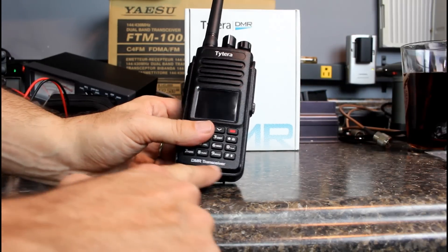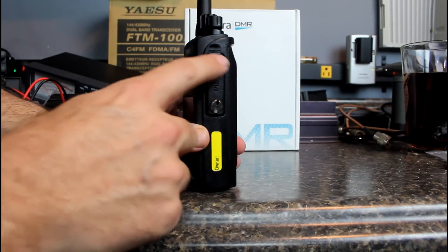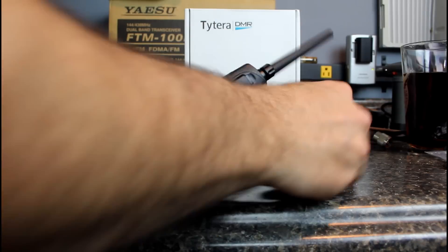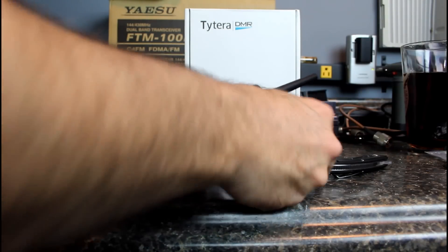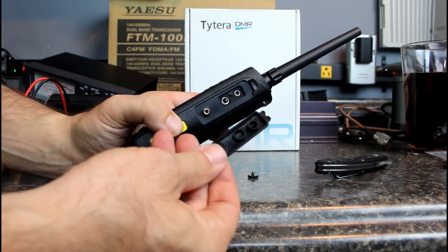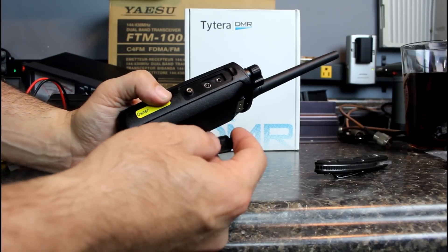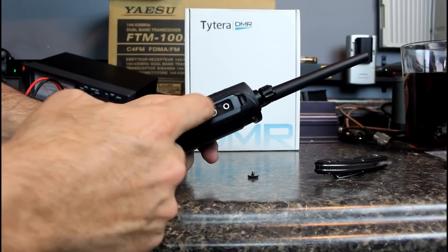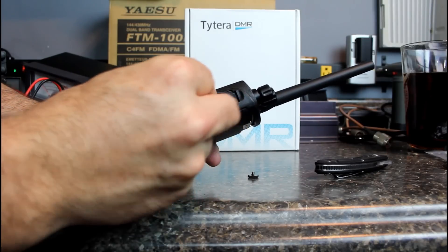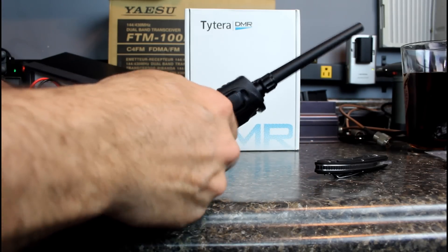Down at the bottom it says DMR transceiver — that wasn't printed there before. It's got a little owner sticker where you can write your callsign on the side. This part here looks like a Motorola-style cover that you unscrew. When you take it off, it's your regular Kenwood plug behind it. The reason they put that cover on is because it's a waterproof radio — there's a rubber gasket covering the speaker port and the microphone port, so once you clamp it down, it protects your ports from water.